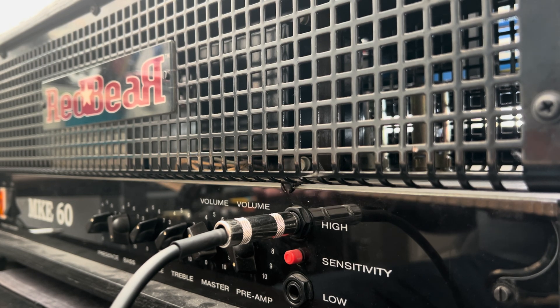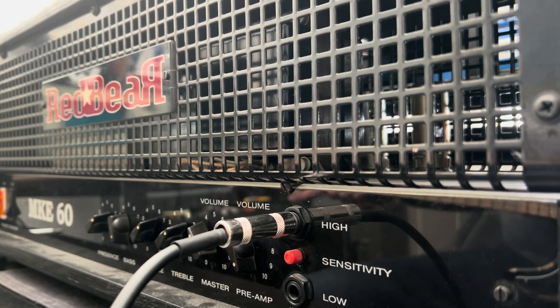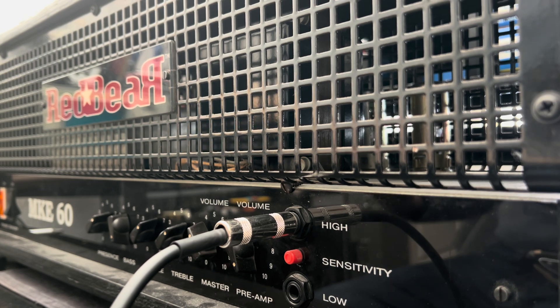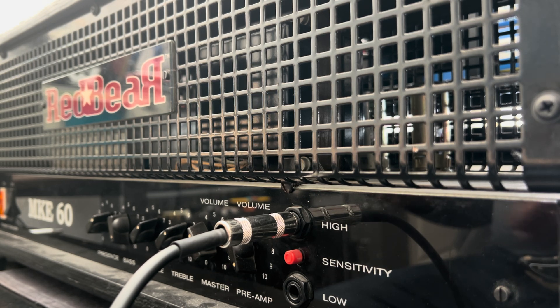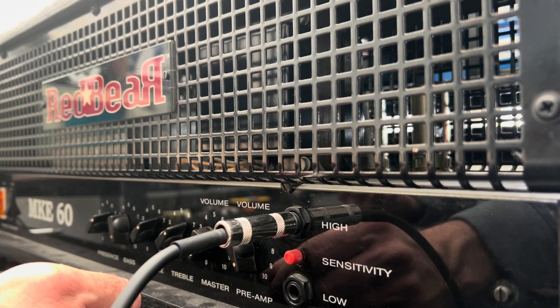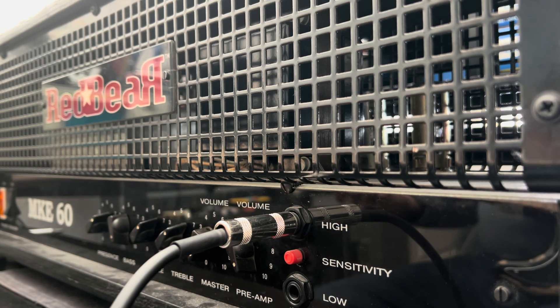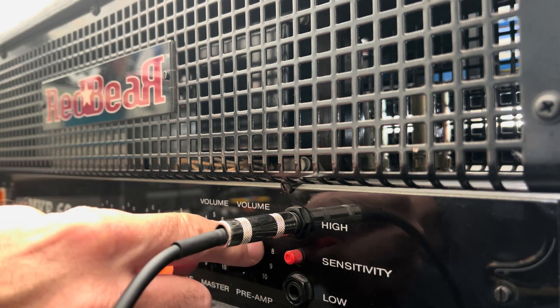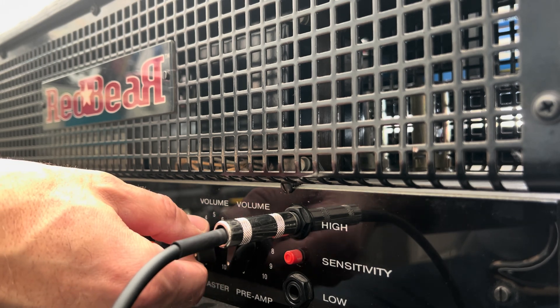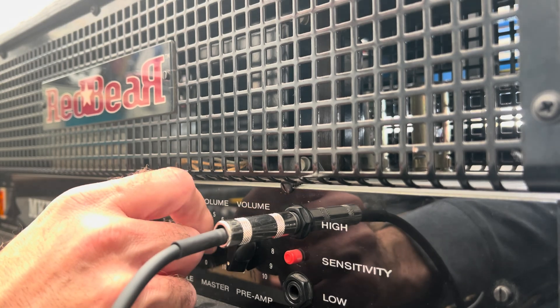Let's see what she's going to give us, if anything at all. All right, so we have some power amp hum. Nice classic tone trannies over here. I'm not sure if this is a pre- or post-phase inverter setup, but we have some crummy tubes.